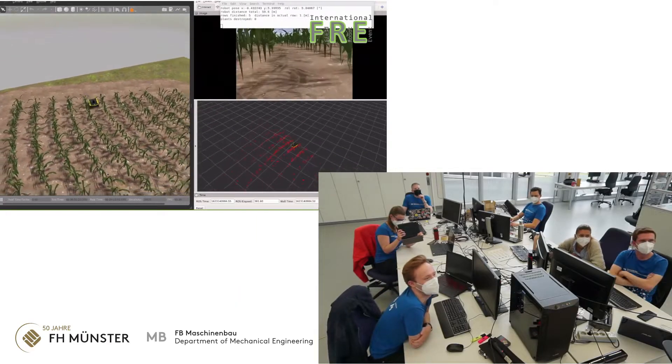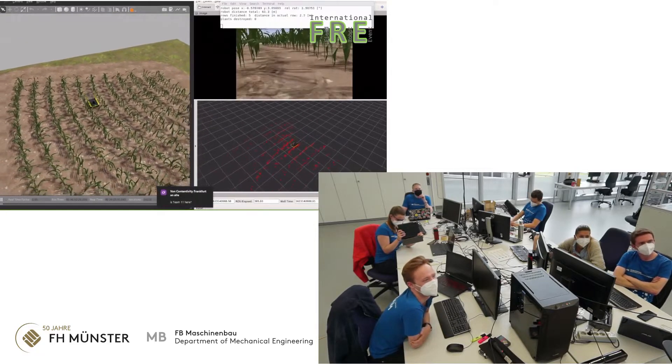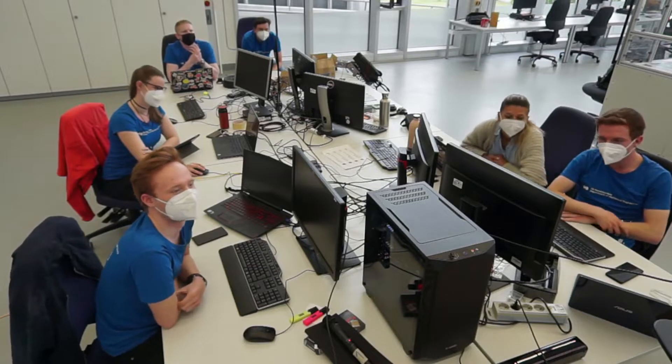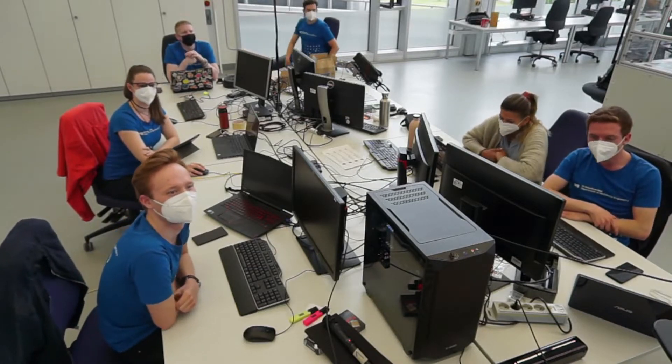We are quite happy. We haven't damaged a plant yet, so we just hope we can go the distance. We are quite happy - maybe not so fast as the others, but we still didn't damage any plants.